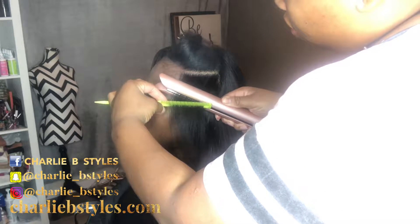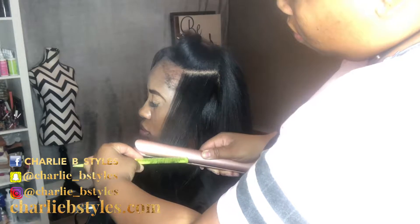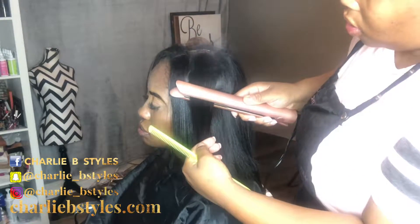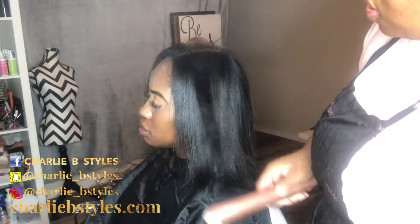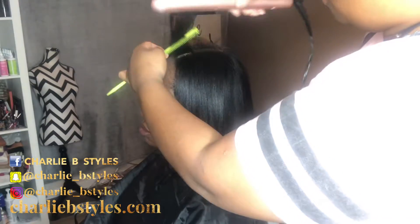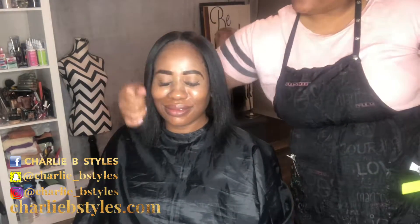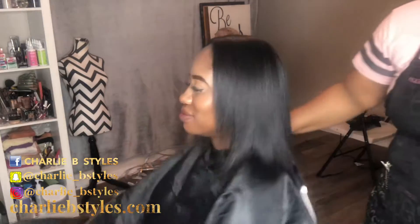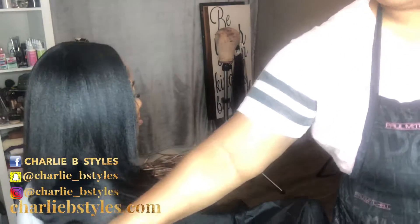Unfortunately I cannot show you all yet how I install these micro links because I signed an NDA, so I will be able to show it all soon. Make sure you have on your notification bell so you know when I drop it. Also don't forget to like, comment, and subscribe. This is her natural hair — all shampooed, blown out, and flat-ironed, looking all healthy.